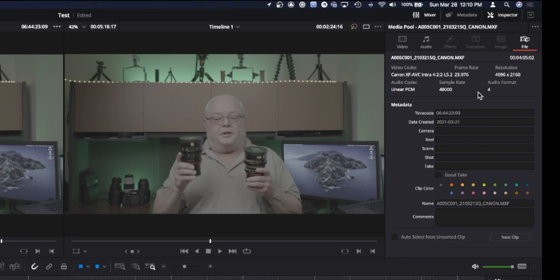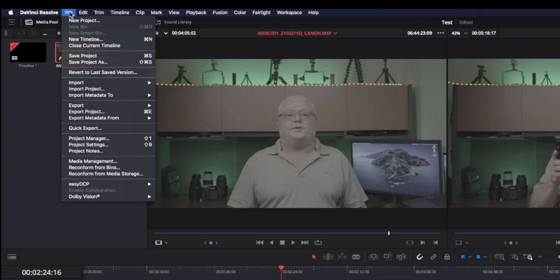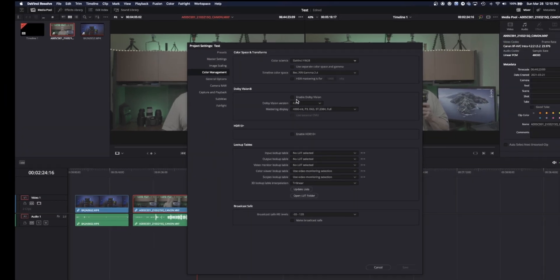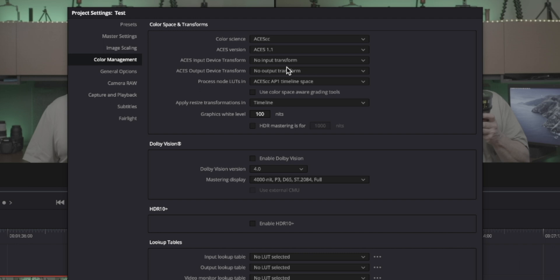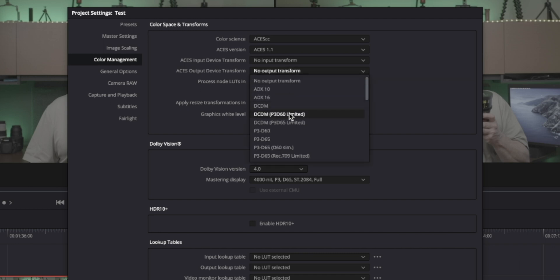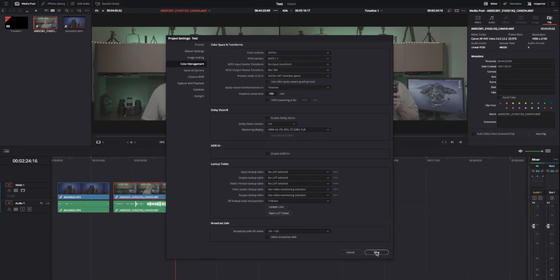To do a one-click transform to Rec.709, come up here to File > Project Settings. Instead of DaVinci for color science, we're going to move this over to ACES CC. Then we need to set an output transform — we're going to put this to Rec.709 and hit Save.